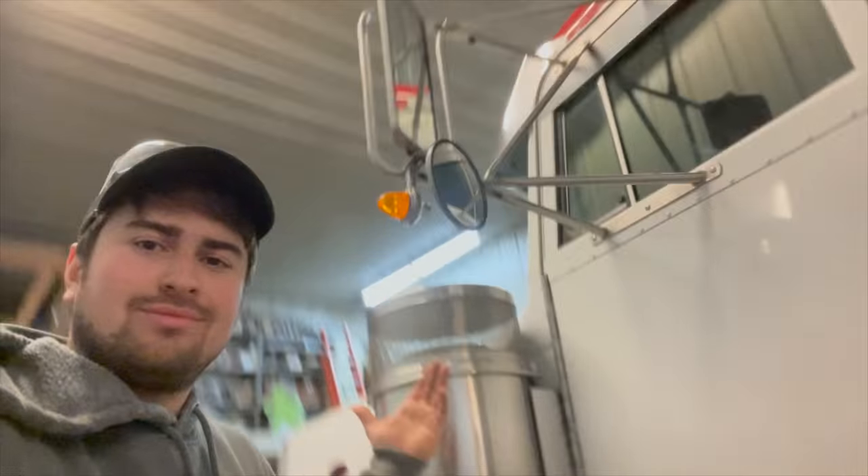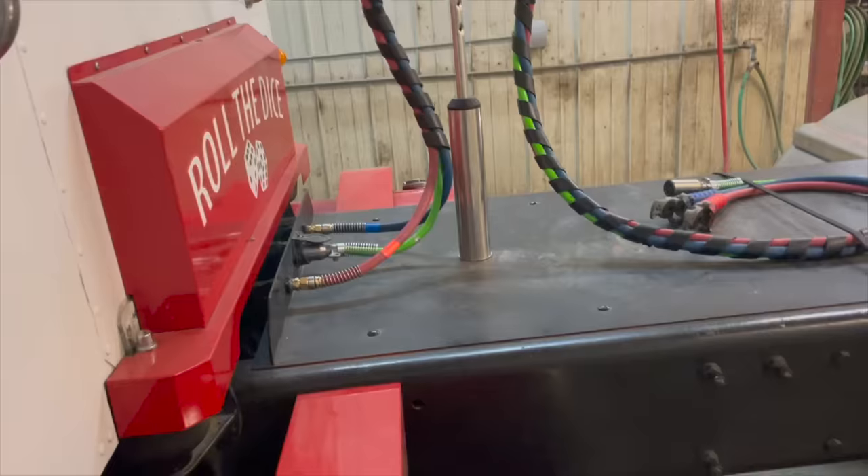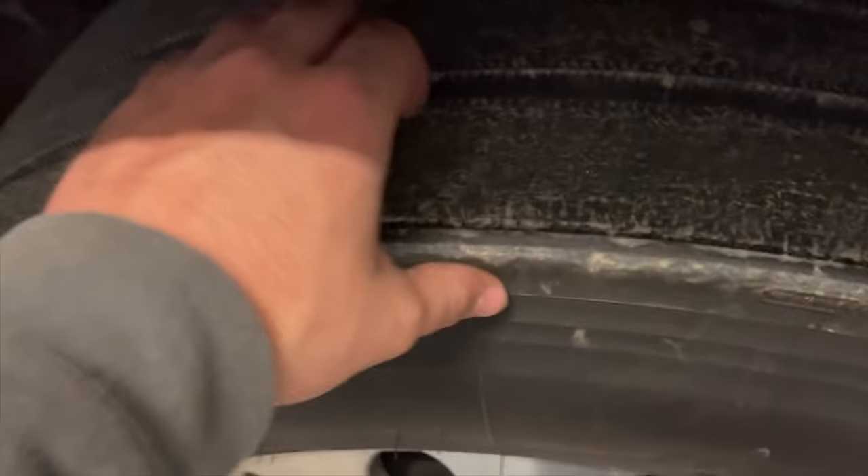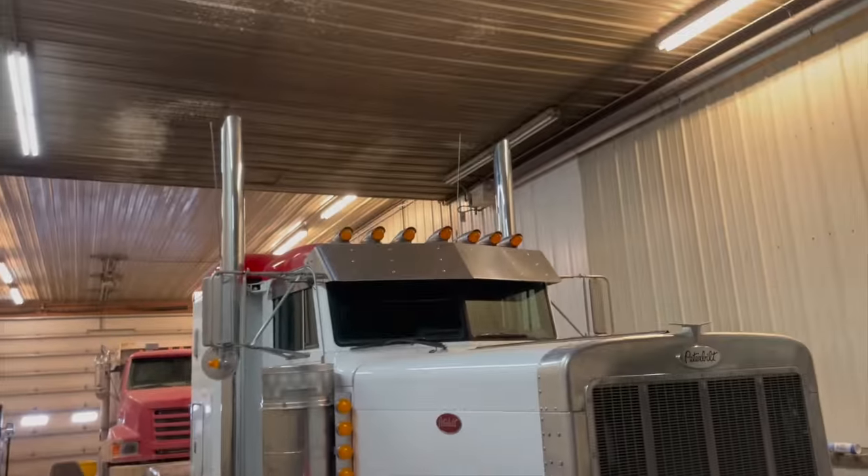We're going to use this truck like we use all the other trucks — haul seed corn, shelled corn, fertilizer, grain, and maybe some flatbed stuff. We mainly need another truck because we're adding a third truck for green corn — we haul green corn and seed corn out of the field, and this is going to be the third edition to the fleet. Man, we saw this truck and — how could you not? Clean frame, stupid clean frame. Tires with plenty of tread, steers are basically almost new. It's already got a drop visor and tall stacks. Really excited — can't wait to see what it's capable of.